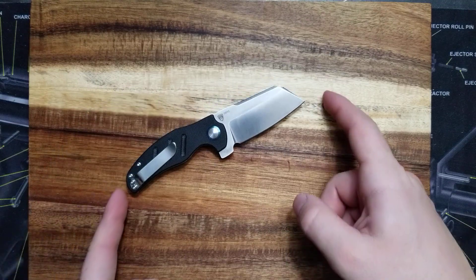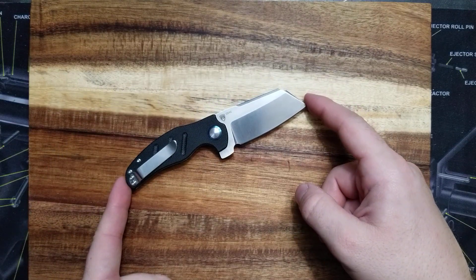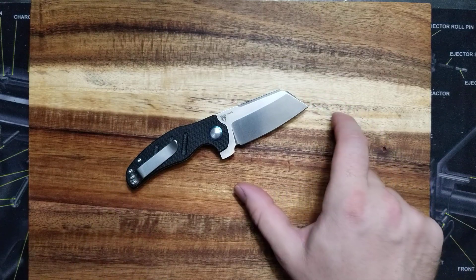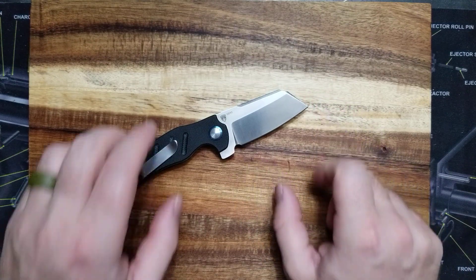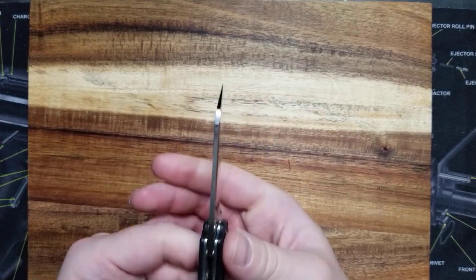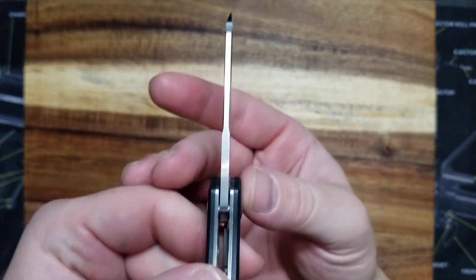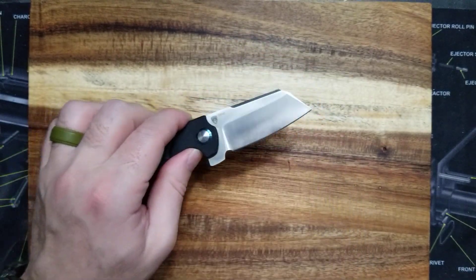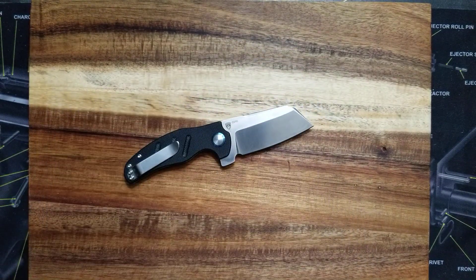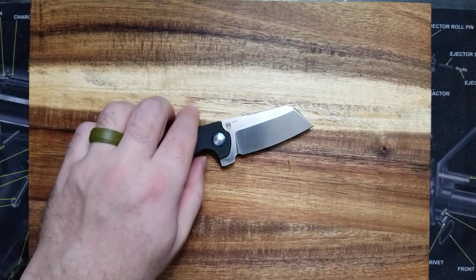So the total knife is 5.77 inches, the blade is 2.63, cutting edge 2.5. The blade thickness is 0.11, which actually looks like a very beefy knife. It's a cleaver or a sheep's foot blade style. It is a satin finish, of course. The handle is 3.14.